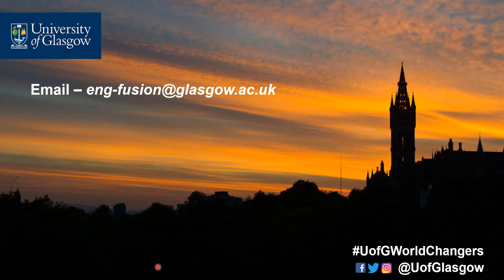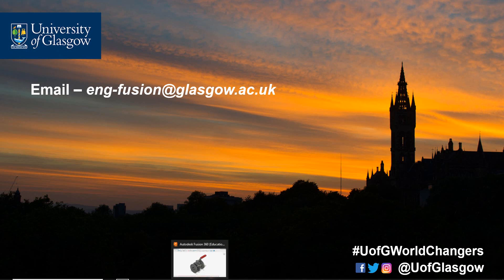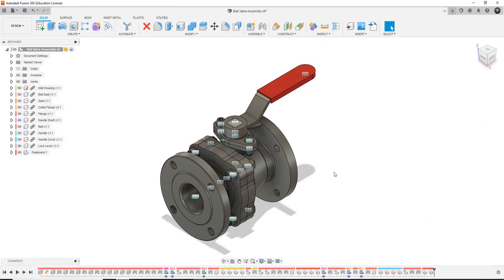And as always everyone, you can contact myself at eng-fusion at glasgow.ace.uk. So let's have a look at the CAD model itself — what we're hoping to achieve by the end of this series. This is the ball valve that we're hoping to build by the end of this tutorial series.